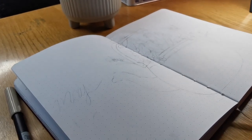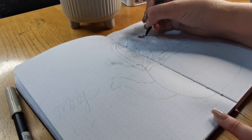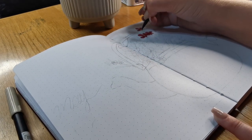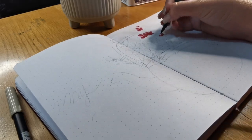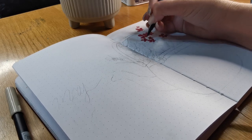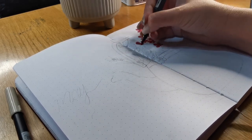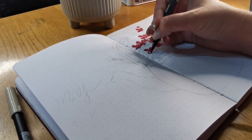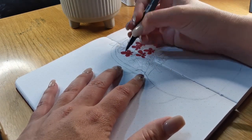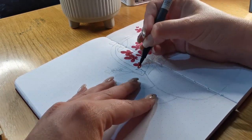Welcome to my bullet journal setup for the month of May! I was feeling creative this month and decided I want to do a nice teapot design filled with flowers and such, so that's going to be exciting.